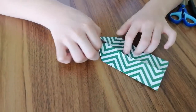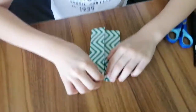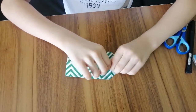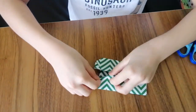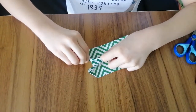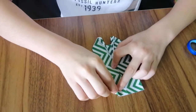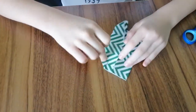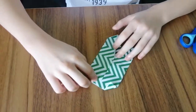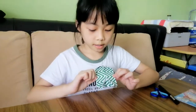Take this corner and fold it into here. After you're done with that, go to the top and fold two triangles here. Now since we are done, this is what it should look like at the front, and this is what it should look like at the back.